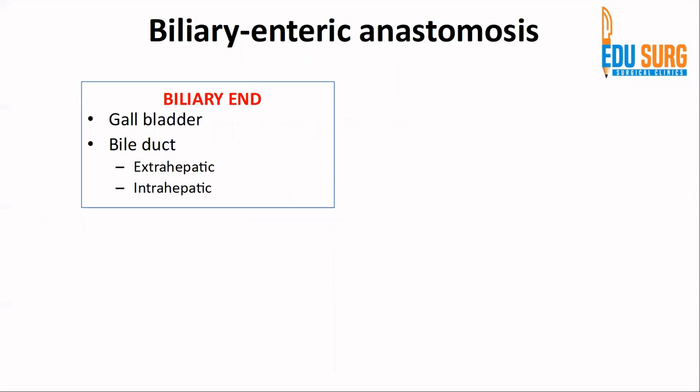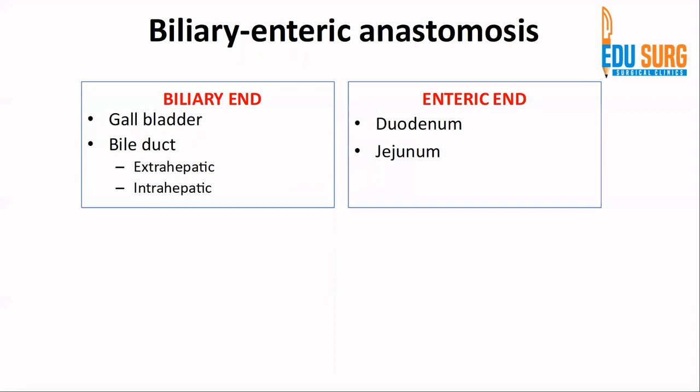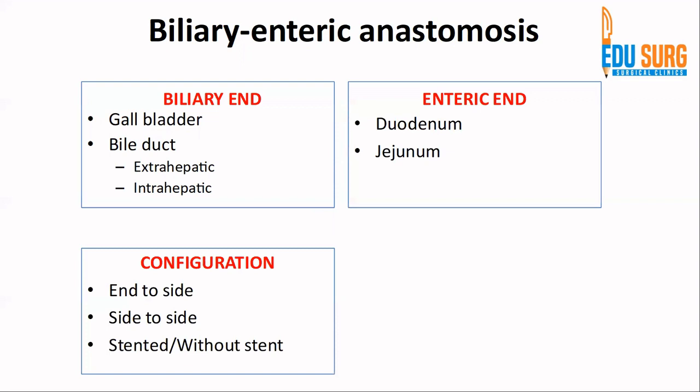Just a brief overview of biliary enteric anastomosis: there are two ends — a biliary end and an enteric or intestinal end. On the biliary side, the most common structures are extrahepatic or intrahepatic bile ducts. Rarely, and more of historical importance, the biliary end is the gallbladder, known as a cholecystoenteric anastomosis, which is not routinely performed today. The enteric end is the duodenum or jejunum.